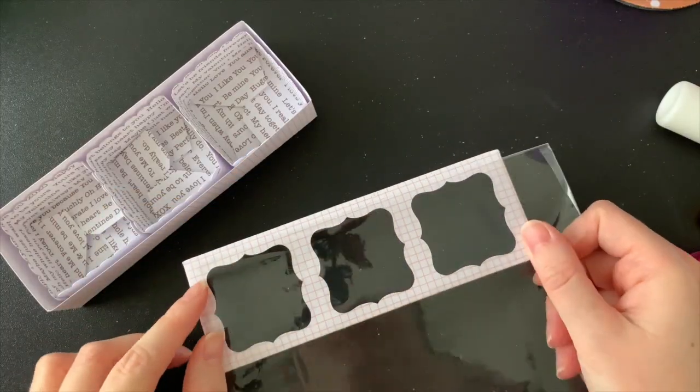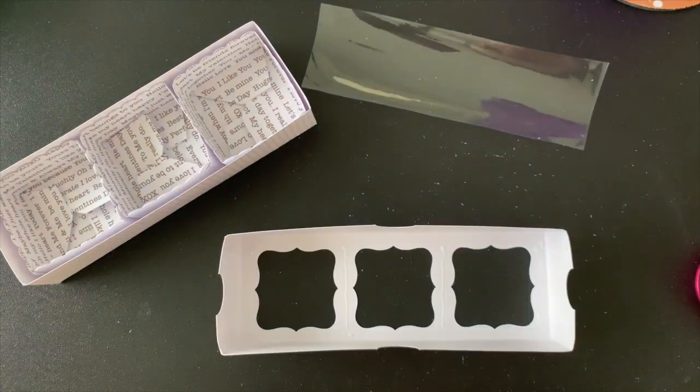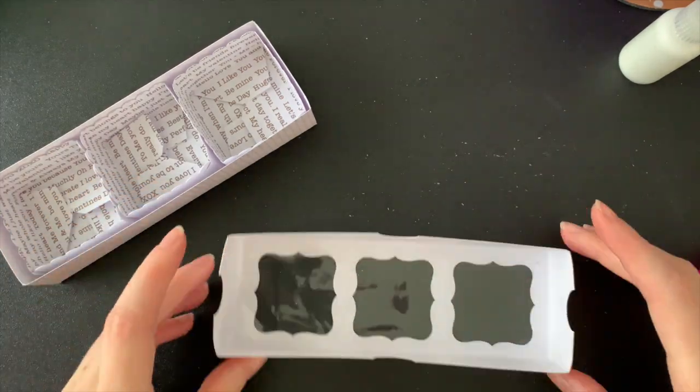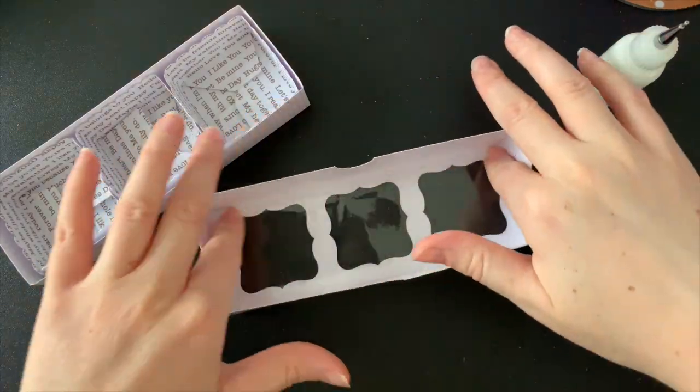Unfortunately I have run out of acetate so today I'm upcycling some stamp or die packaging for my clear window of this box. I don't think it worked quite as well as acetate would. I did use some liquid glue — I probably should have used something else to stick it in, but it did the job.